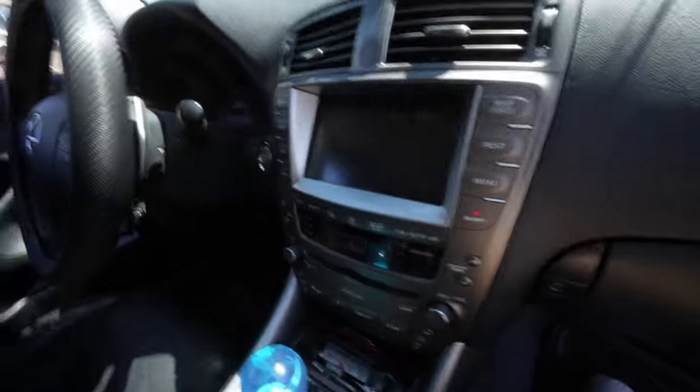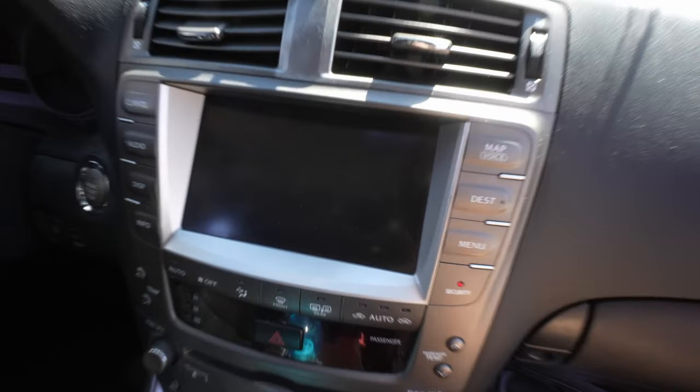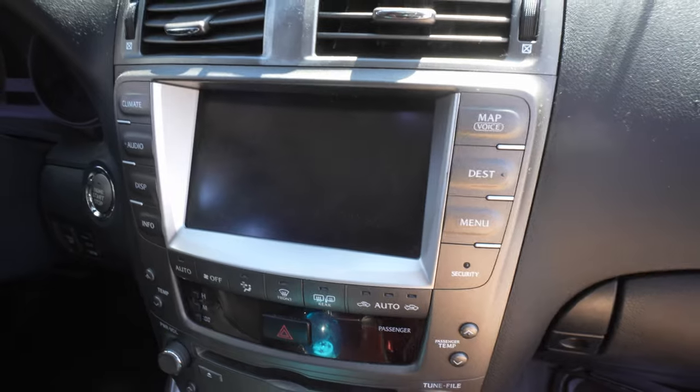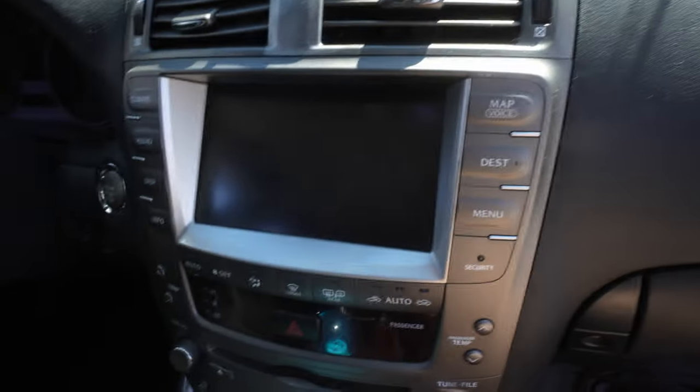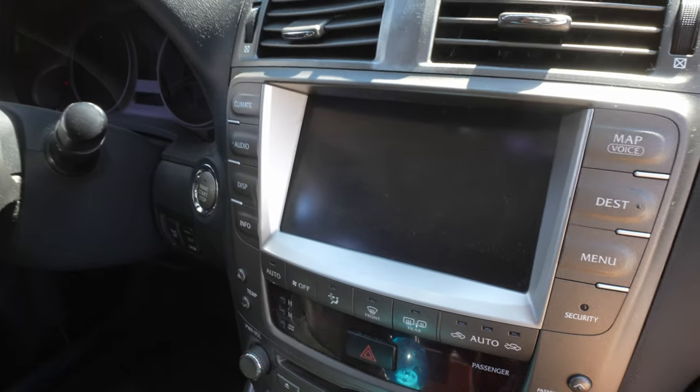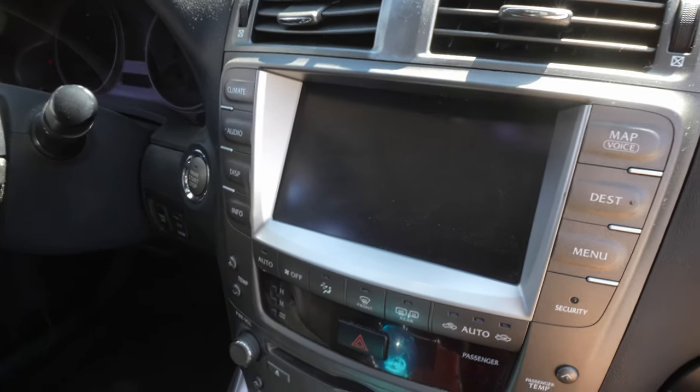Now this is how the interior looks right there. You can see the head unit. Now this head unit actually doesn't work anymore from the factory — the screen just stopped displaying. So we're gonna upgrade it to the iDoing head unit, and stick around and I'll show you how to remove and install.